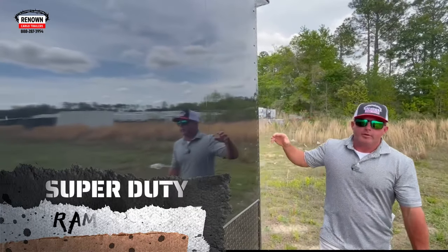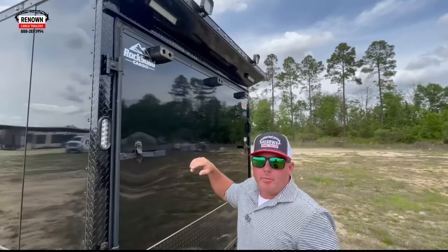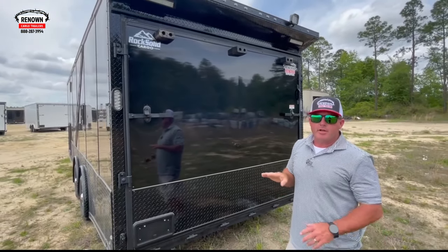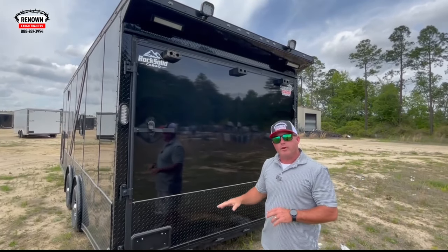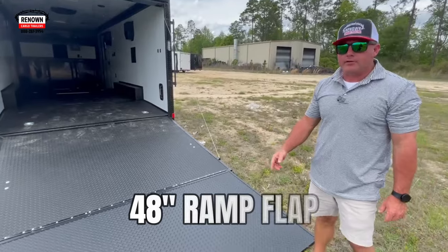The 5,200 pound axles again, with Eagle aluminum wheels, give the trailer a real good look. On the back of the trailer we put a super-duty ramp door — it's got the big bumpers at the back. I'm going to let this thing down to show you the 48-inch flaps; you get plenty of room and plenty of angle to load whatever you're trying to load.